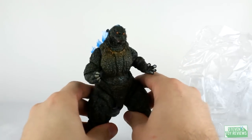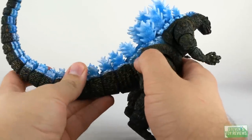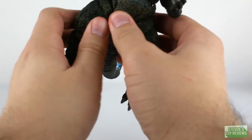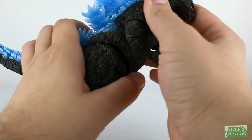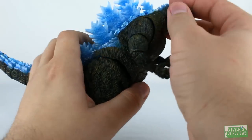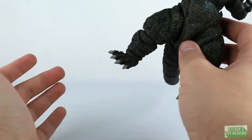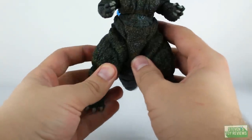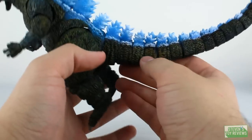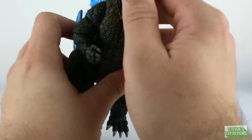Here is the 1995 mold again. The joints are actually pretty nice and tight compared to some previous issues we've had with this specific mold being loose. We have some paint flakes and inconsistencies here — kind of is what it is there.